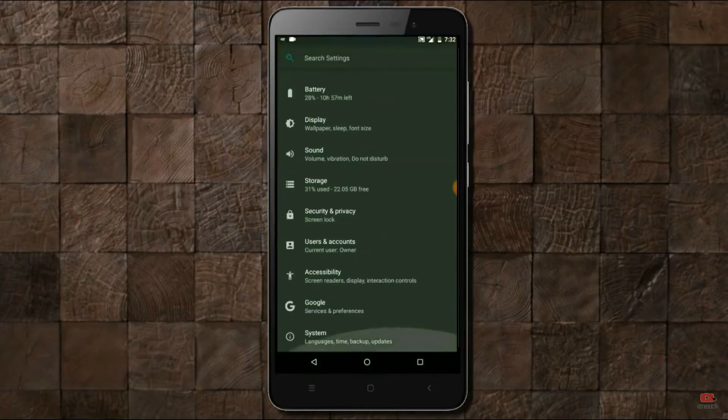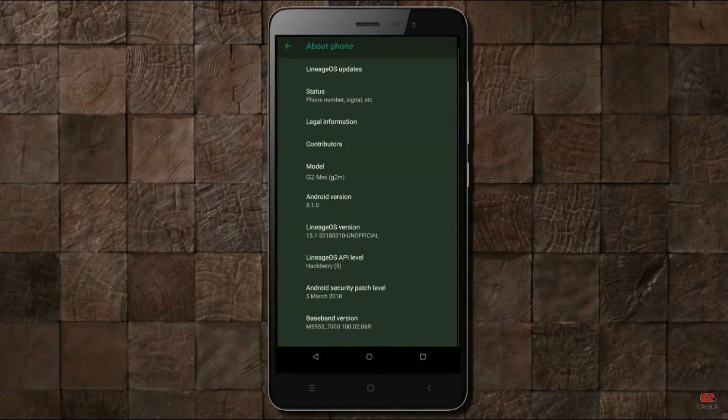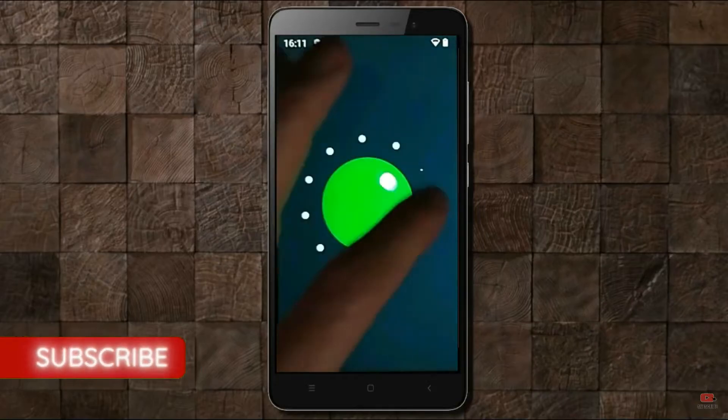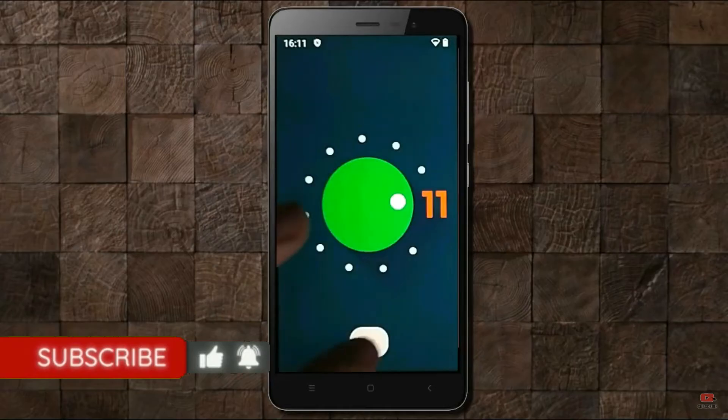Hi friends, my name is Shyam and you are watching Sreya Computer Tech Channel. Today is good news for Xiaomi Redmi Note 3 users. Android 11 Easter Egg is really easy for these users.